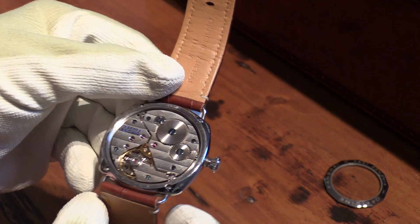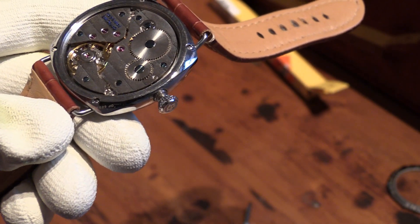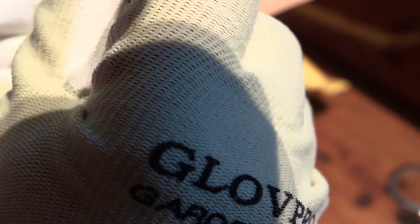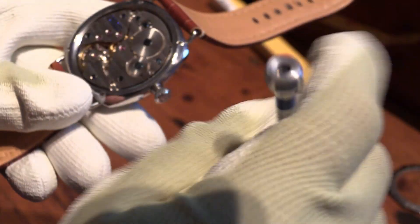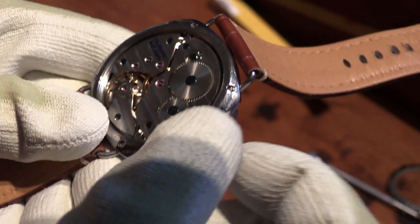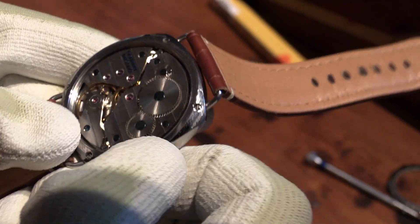We'll just pop that back to one side, fiddle around a bit and get the screwdriver out. Unfortunately I've put the camera in exactly the wrong spot to show what I'm doing here, but all I'm doing is just popping the mainspring barrel back where it should be seated and tightening the screw which was loose. Hopefully it will work — will it wind or not? It's winding! And there's the balance wheel off and running, so the thing's alive again.